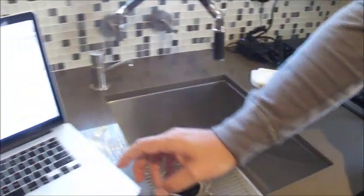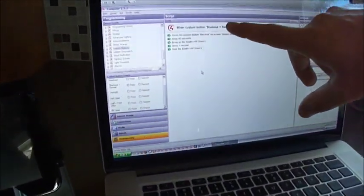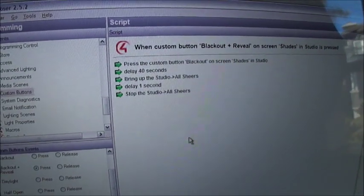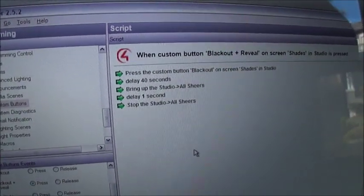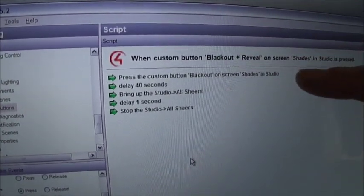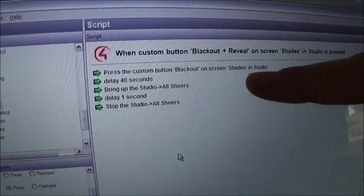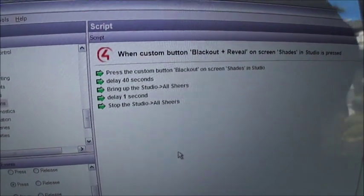Coming over here, the homeowner has the Control4 system on their laptop and we've pre-programmed everything. This first program is set up so the blackout shades come down, then the screen shades come down, and then they rise slightly to reveal the blackout shade behind. You press the custom button for blackout shades, there's a delay, then the sheers come down, and then another delay and the sheer goes up.